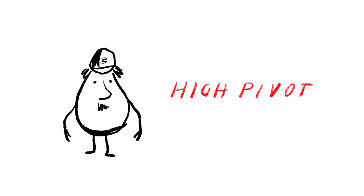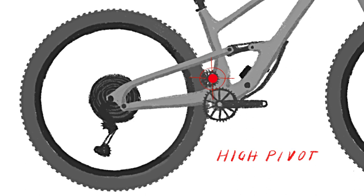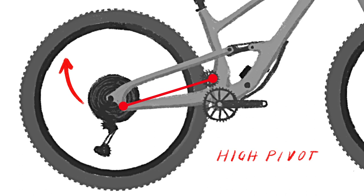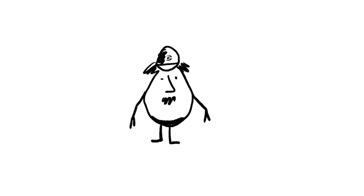Next up, the high pivot. On the Jekyll, the swing arm pivots up here, high on the seat tube. With the pivot up high like this, the wheel moves backwards and up when it encounters a bump, letting your momentum carry smoothly on instead of hanging up as your wheel tries to go up and over the obstacle. It just makes it easier to go faster.